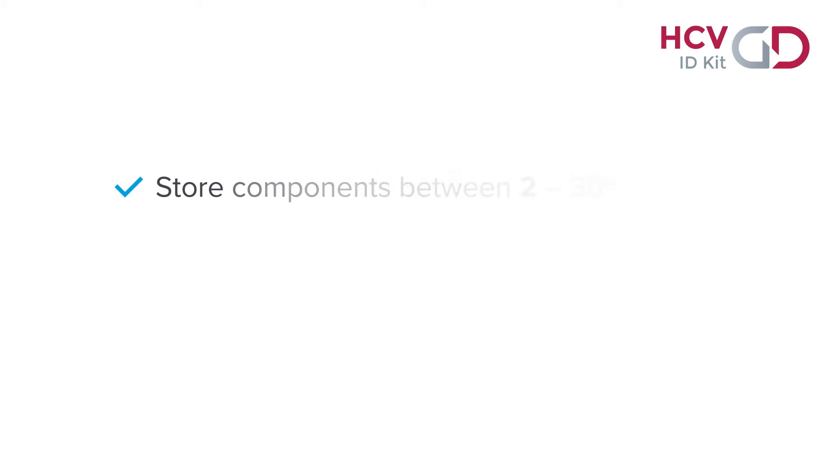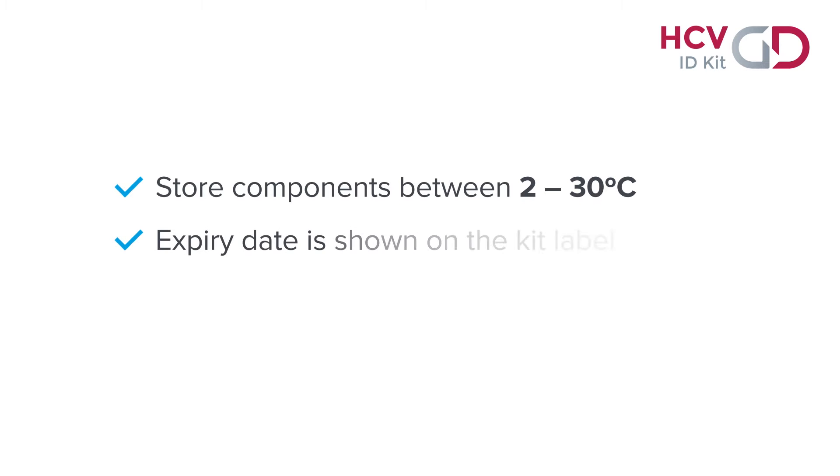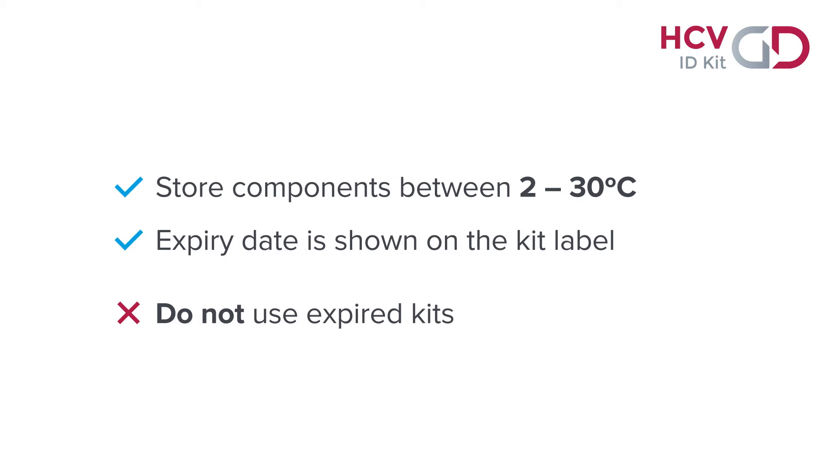The components must be stored between 2 and 30 degrees Celsius. The expiry date is shown on the kit label. Expired kits should not be used.